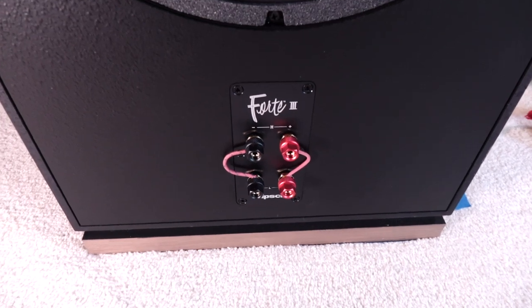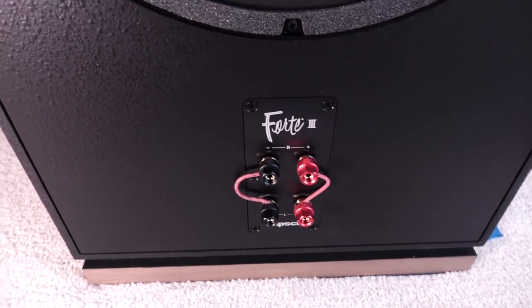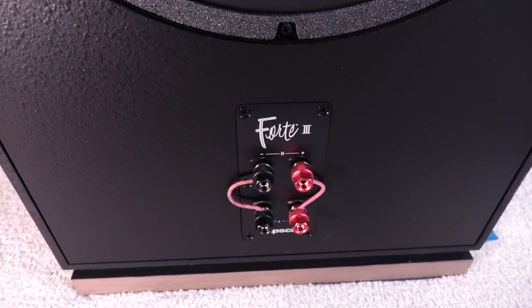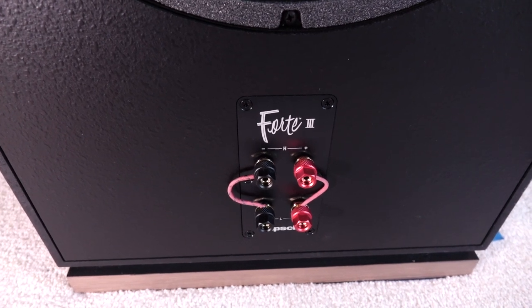On the bottom we have the binding posts. You'll notice a cable here — that doesn't come stock. Instead, it comes with your typical brass jumpers. I put this wire on here because somebody told me the sound dramatically improves when you replace the jumpers. I don't know about all that, but that's part of the fun of this gig. You try stuff out, see what works and what doesn't.